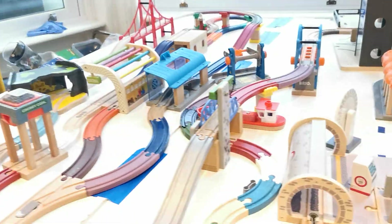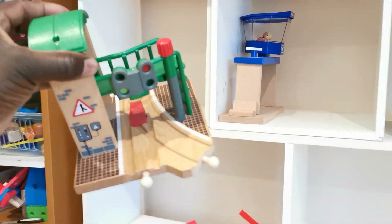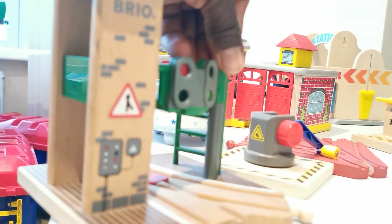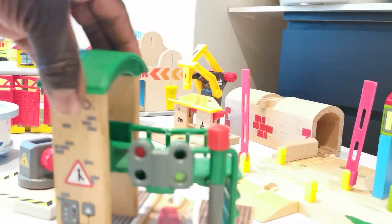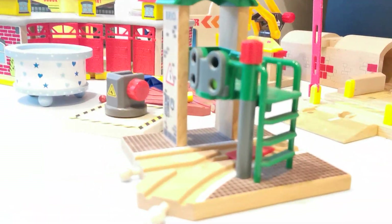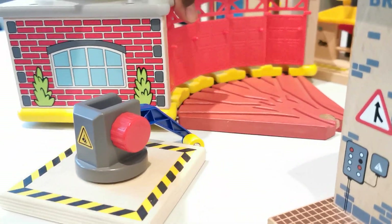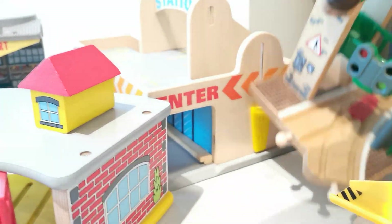Let's see what else we have on the shelf. This track changer — that's a bit cool, from Brio — with the traffic lights. I don't know where to keep it, but it will fit in there. The other thing is we will need to start getting more space because there are more things to come.